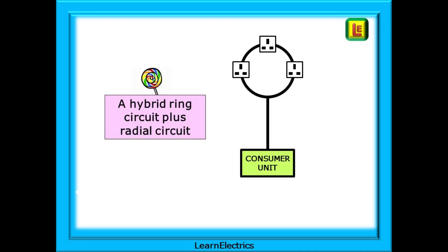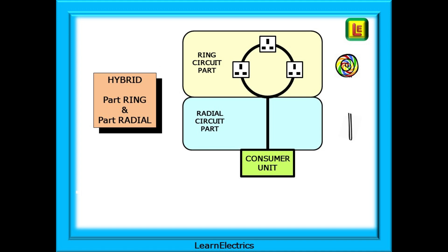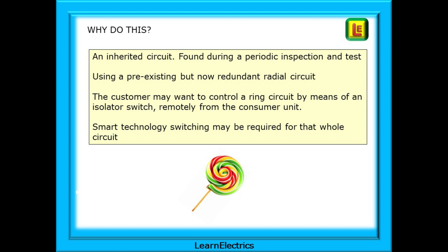It's a hybrid circuit where two different types of circuit have been joined together — a ring circuit and a radial circuit making just one circuit. Imagine the lollipop's shape as it leaves the consumer unit. Hybrid is part ring and part radial. The top half, the sugary lollipop part, is the ring circuit and the stick is the radial circuit part.